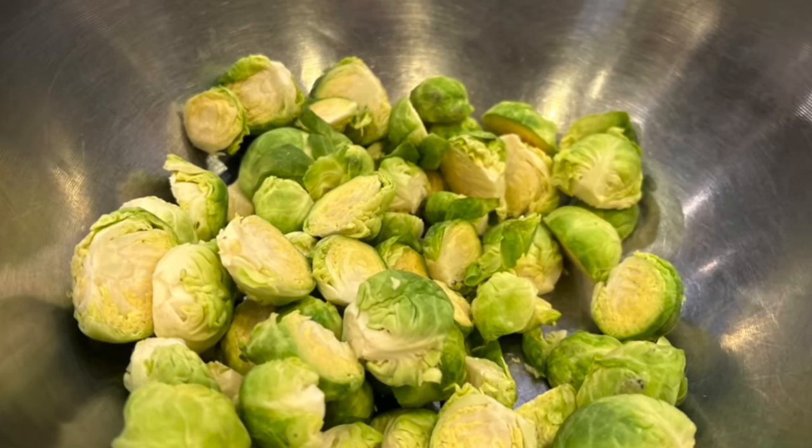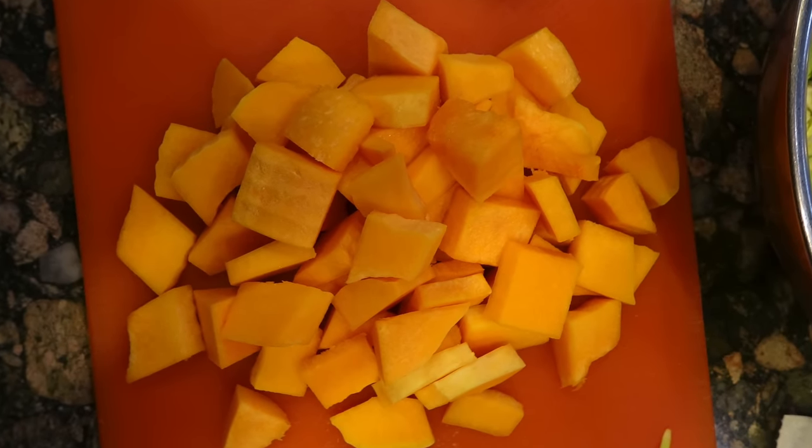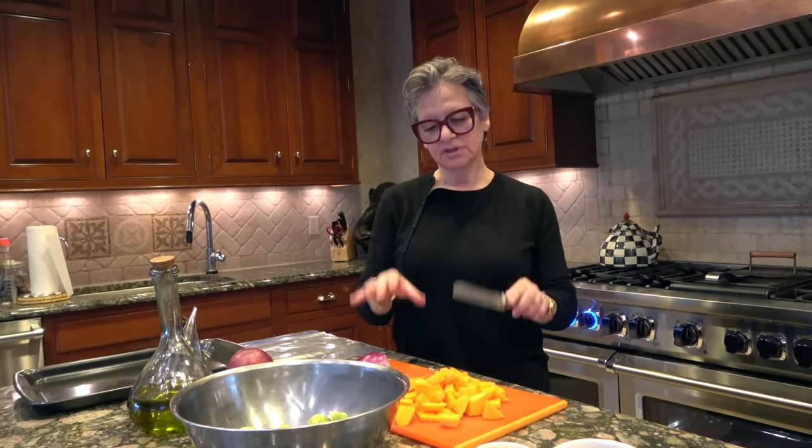Then I have butternut squash, which I absolutely love. I took the butternut squash and cut it into little chip sizes — about an inch by an inch square, half an inch thick. The reason I have them cut this way is because I want them to bake at the same speed as the Brussels sprouts. This is about a pound of Brussels sprouts and a pound of butternut squash — two pounds total.